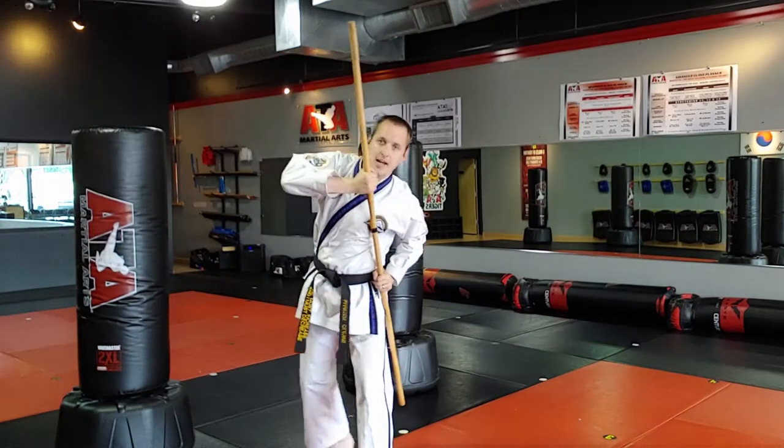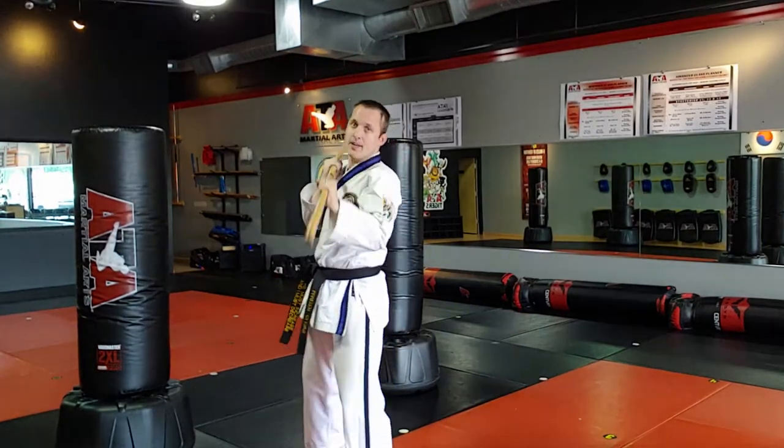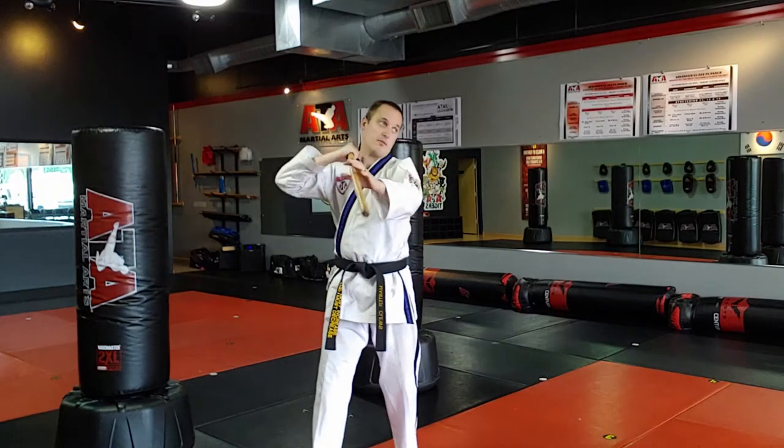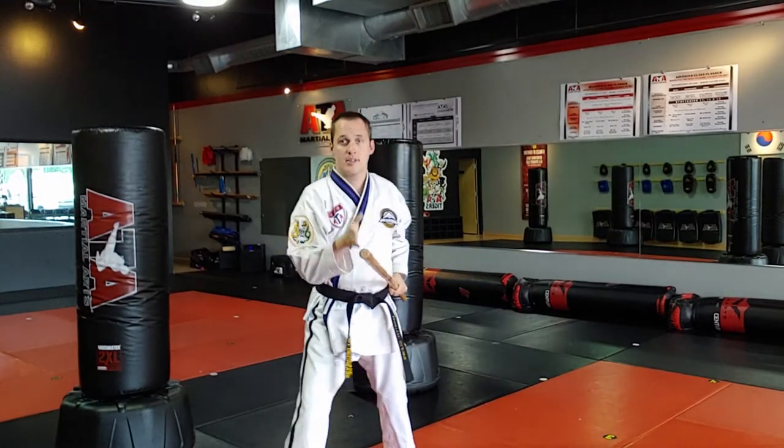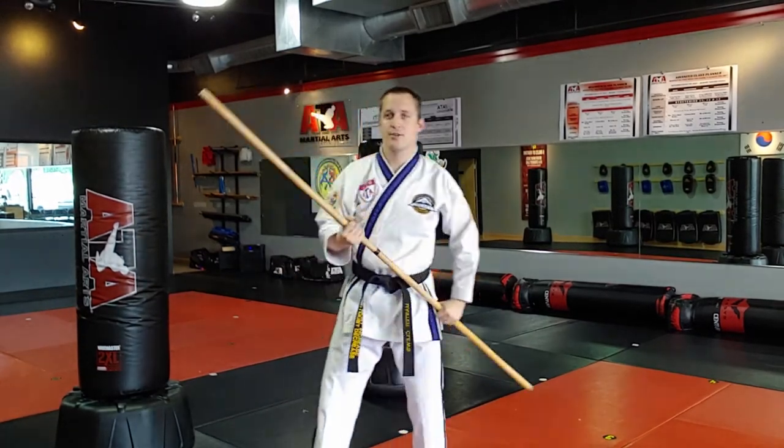Angle 7, left side goes straight up. Angle 8 — either side, left to right — straight down. Angle 9 is a thrust.